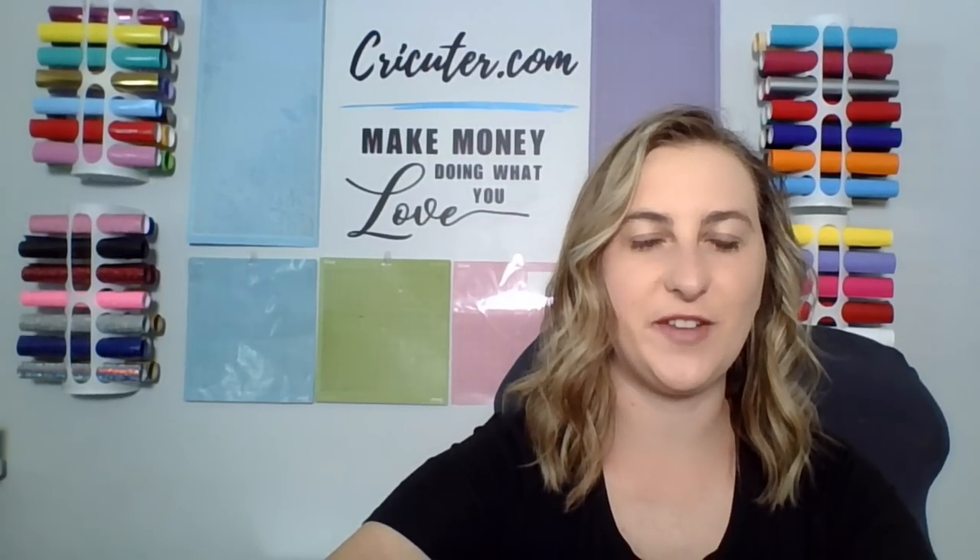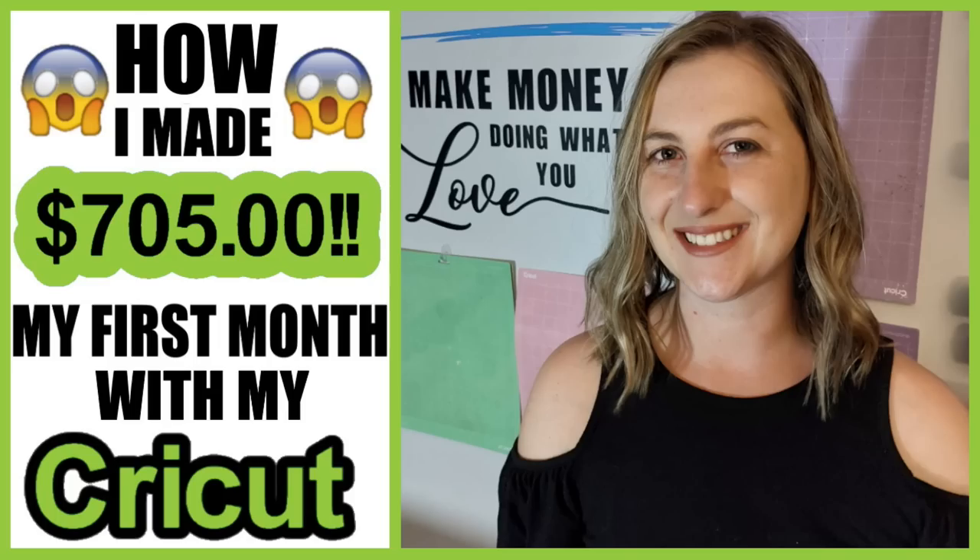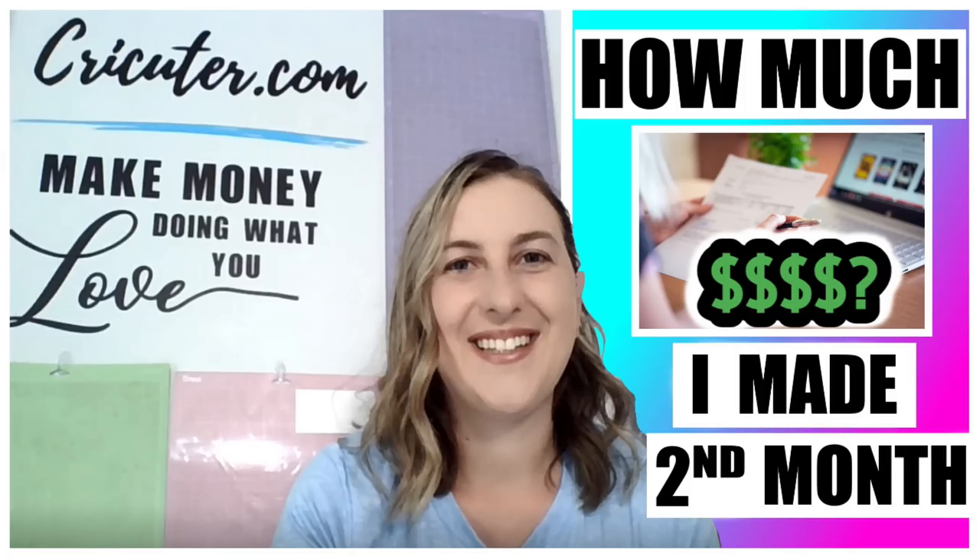In some of my most recent videos, I've been going through my old Excel spreadsheets and looking at what I sold during my first few months in business and exactly how much money I made. My first month in business, I made $705. My second month in business, I made $633. You can find both of those videos on my YouTube channel.